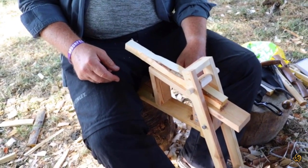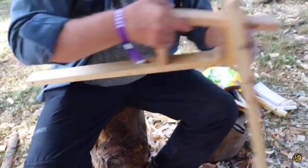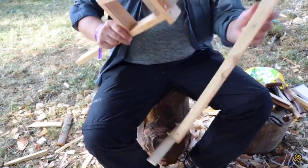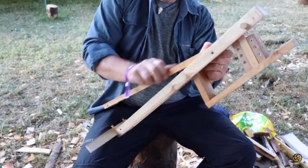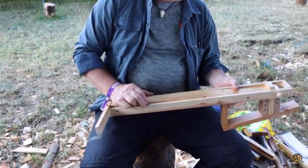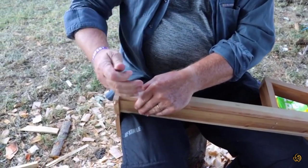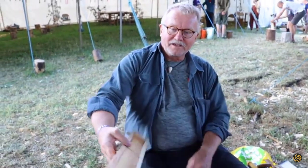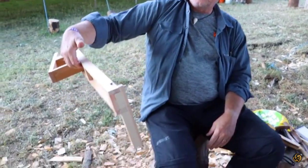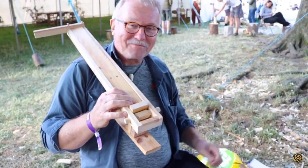The beauty with this is it packs away very compact. I can show you — just remove the leg, there's the nail here, and then I put this one down this way and put the nail here. It's under pressure so the nail will not fall out. Then it's like this — I can carry it. That is incredible! I hope it fits in my plastic bag.